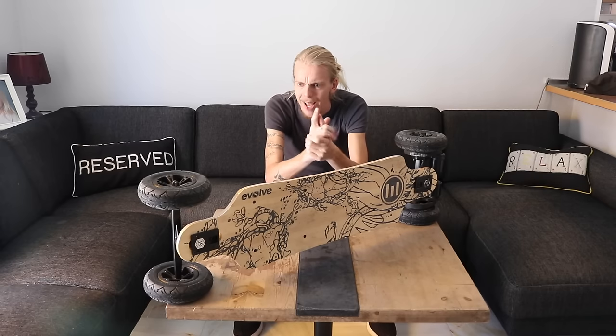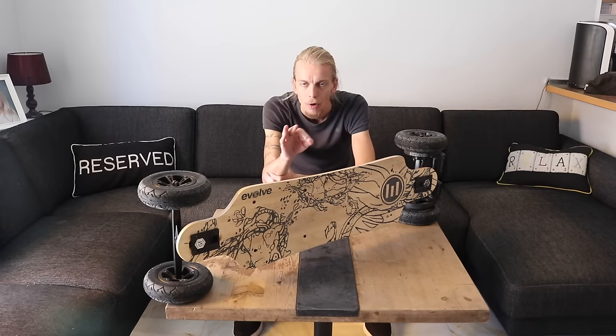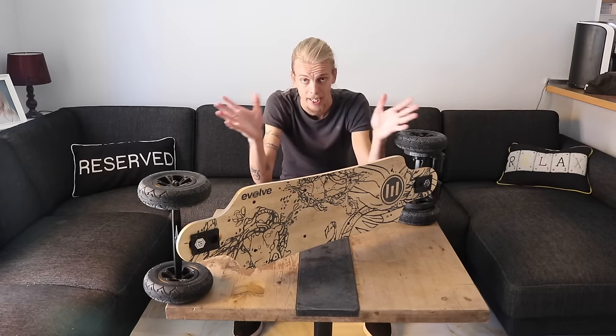Welcome everybody to my very first actual review. Quick info about me and why I bought this skateboard to begin with: I'm not a skater. I've never ridden a skateboard in my life. The first time I got on this was pretty much the first time I got on a skateboard.